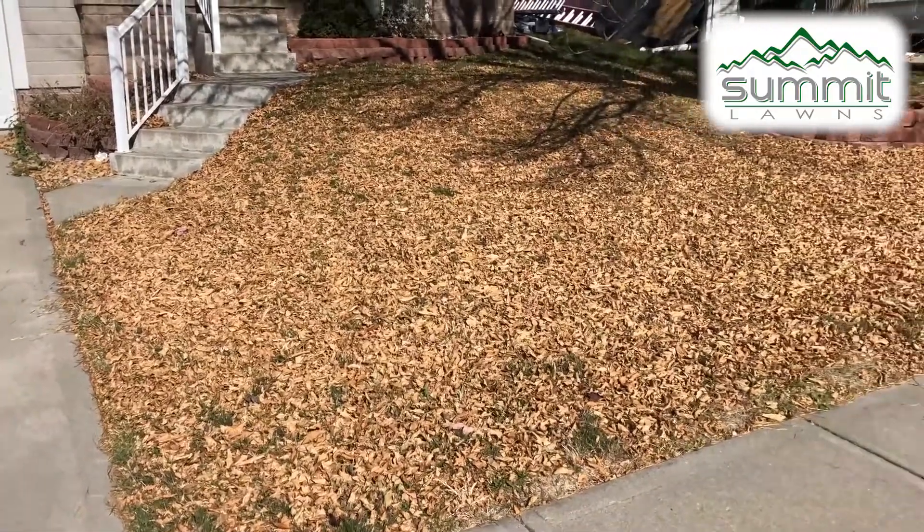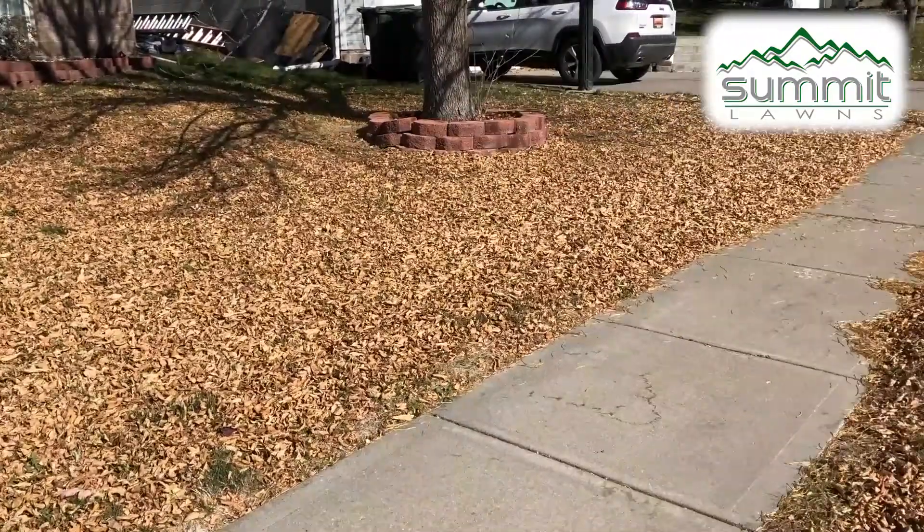If you wait and let the leaves build up, it's going to be a lot harder to deal with them. But if you start chipping away at them now, that is the best way to keep your lawn looking good, not have your leaves be a nuisance to the neighborhood and your neighbors, and to keep your yard looking great using that lawn mower. Hope that helps.